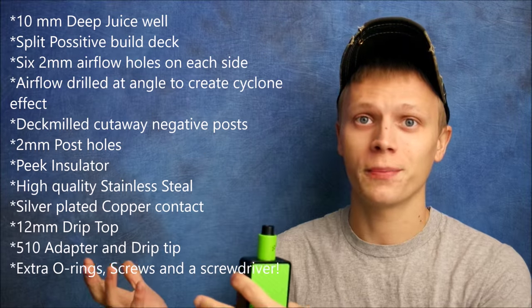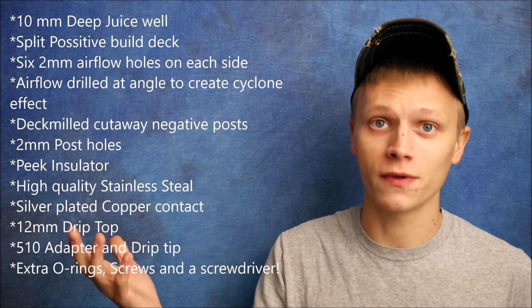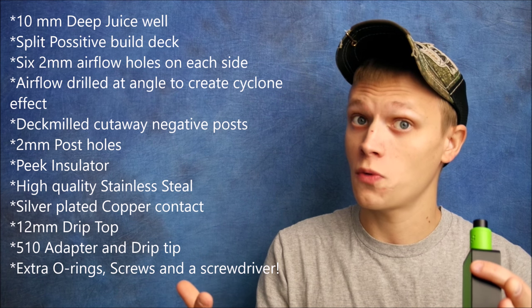What's going on YouTube, bringing you a review today on the Lush RDA by Watofo. Watofo is just killing it right now — they always got all these RDAs coming out and they sell like hotcakes, all vape budget friendly. Up here is a list of all the specs, feel free to pause the video if you wish.